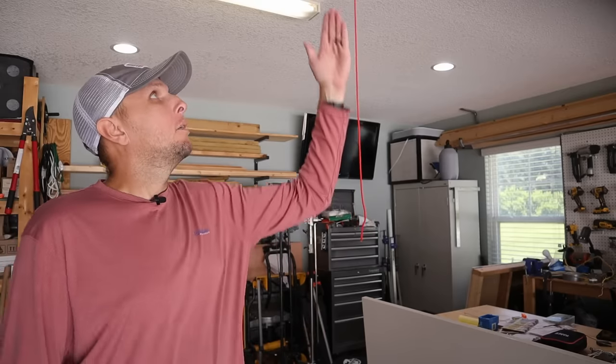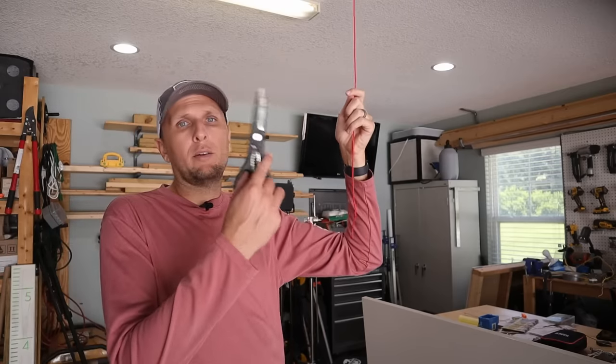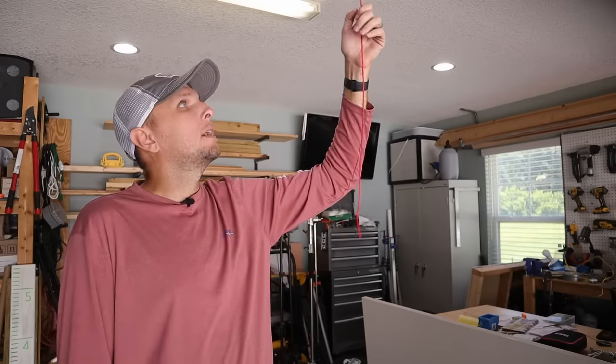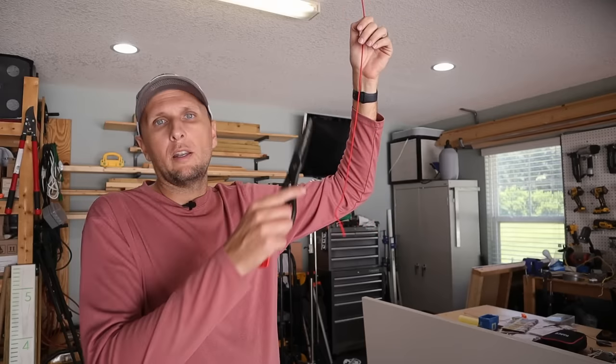If you want to take it a step further, what you'd want to do is cut this rope down to a length that's still accessible for you if you need to pull the release to open the garage door manually, but cut it to a length that would not be long enough to reach the outside of the garage. If it can't reach the outside, they can't pull on it, and therefore they can't release it to open the garage.